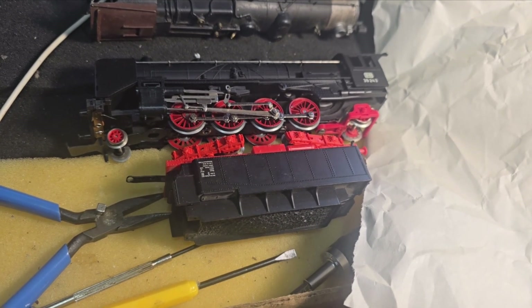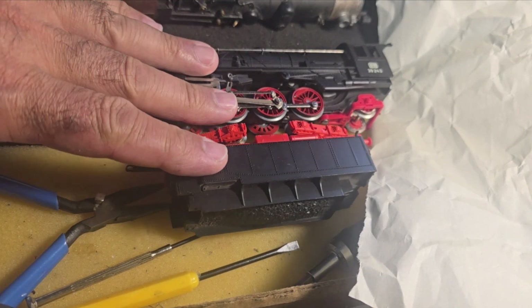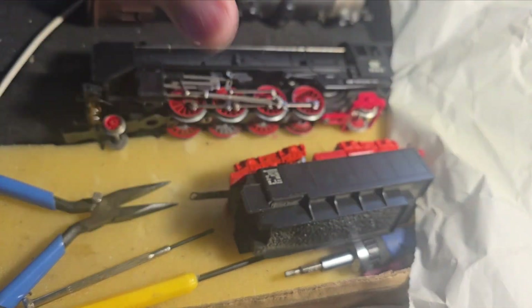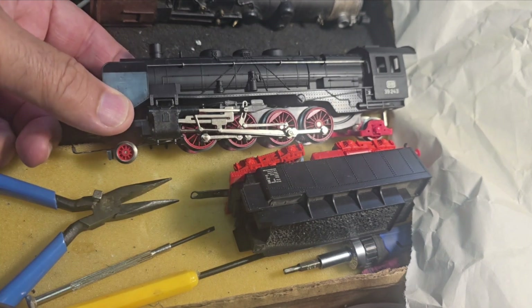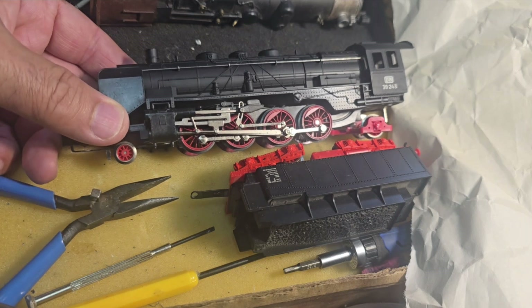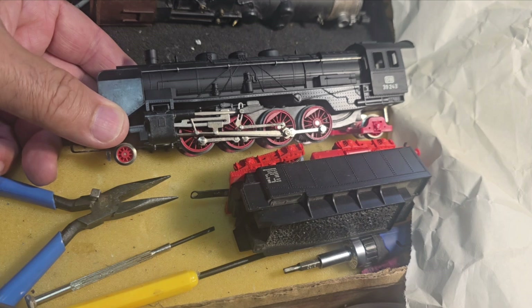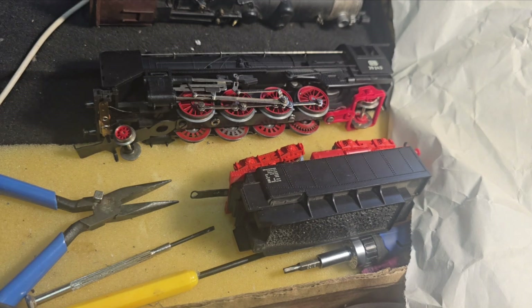Good morning everybody, it's Bobby from Bobby's Hobbies. I have here a very nice locomotive — I believe I worked on it in the recent past. It's by Lima, it's gorgeous, European style. It's a 2-8-2 steam engine. I'm not sure of the nickname designation in Europe, and come to think of it, I'm not sure what a 2-8-2 is called here — maybe a Consolidation, or that might be a 2-8-0. Anyway, I put it on the track the other day and she